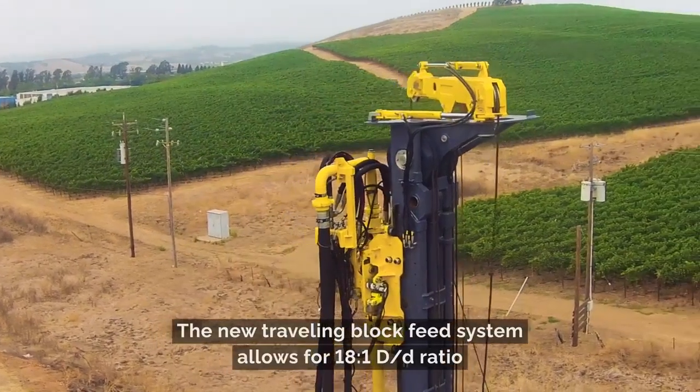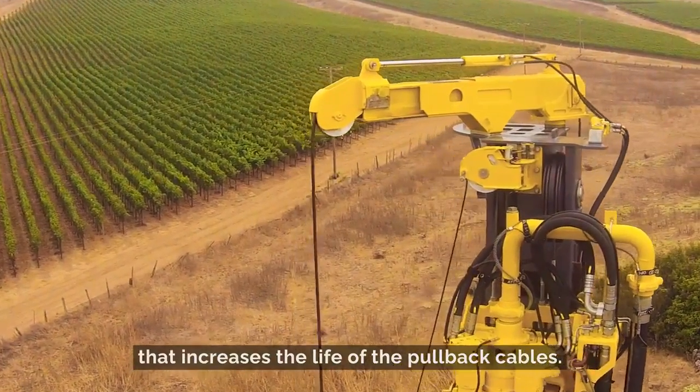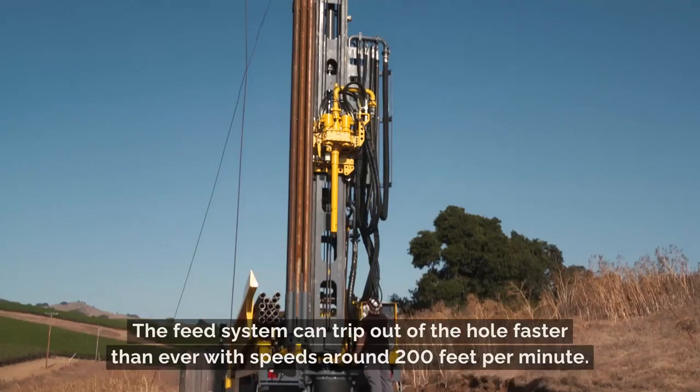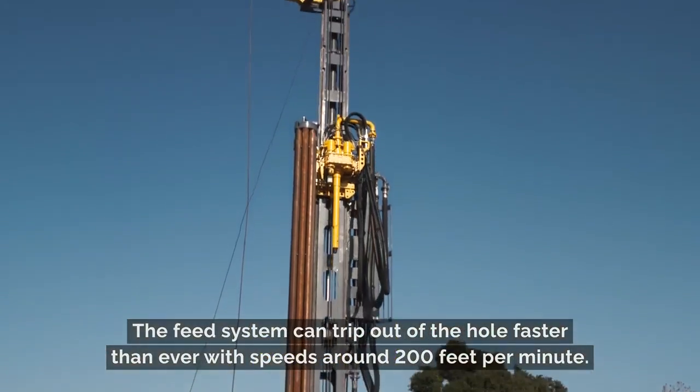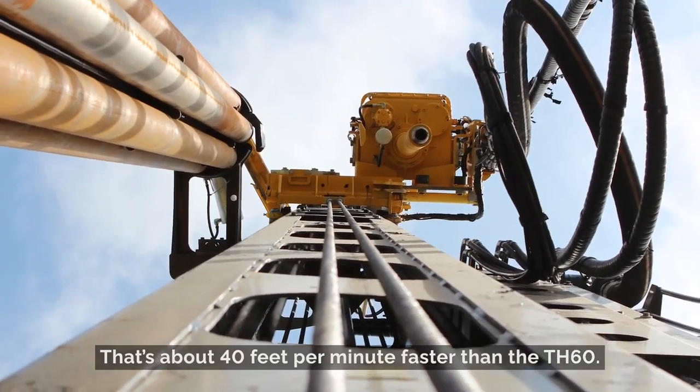The new traveling block feed system allows for an 18 to 1 D-over-D ratio that increases the life of the pullback cables. The feed system can trip out of the hole faster than ever with speeds around 200 feet per minute — that's about 40 feet per minute faster than the T at 60.